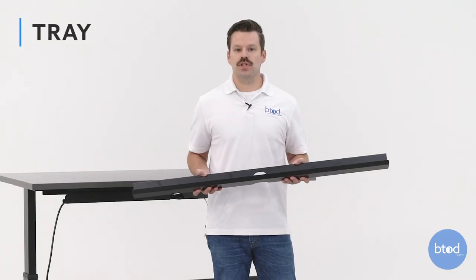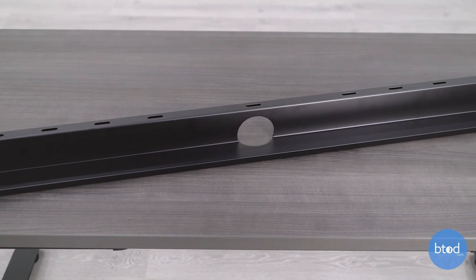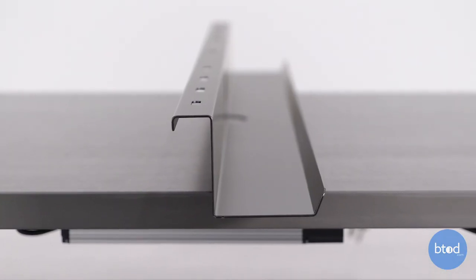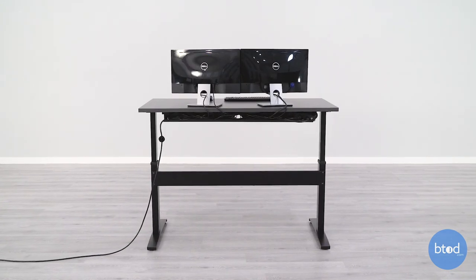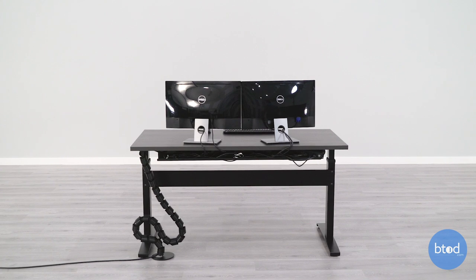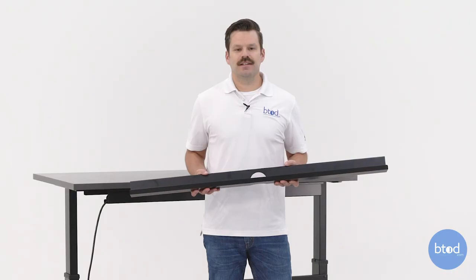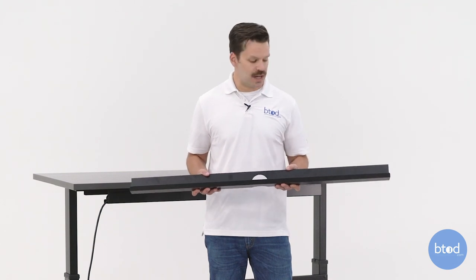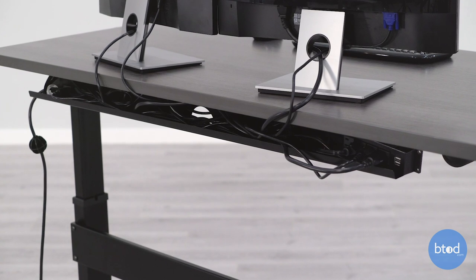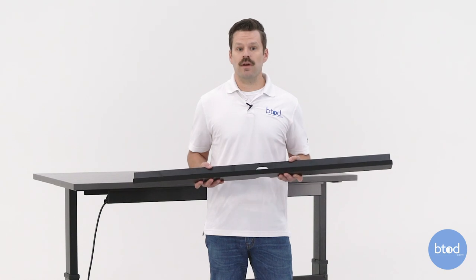Our second horizontal solution is the wire management tray, which is made from formed steel and includes a wire pass through. There's a raised lip to help corral the wires in the tray, and it can fit a medium amount of wires and a power strip or surge protector. It's a good fit for those looking for the best bang for their buck. If you're looking to really streamline the look, we recommend pairing it with our vertical wire management snake. While it's our best value, it isn't ideal for those ultra picky about wire management, as one side of the tray is still exposed. If you're a power user with 10 or more wires and a power strip, this solution will likely run out of space.